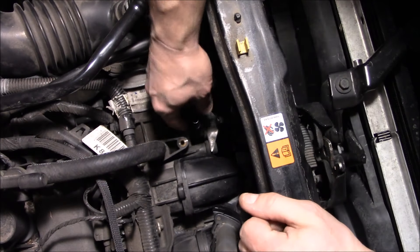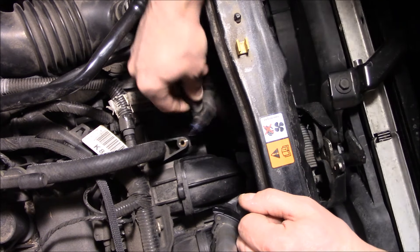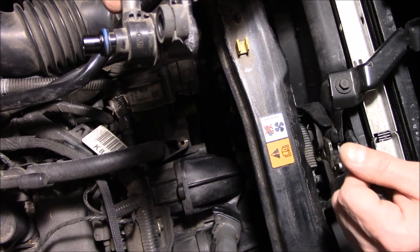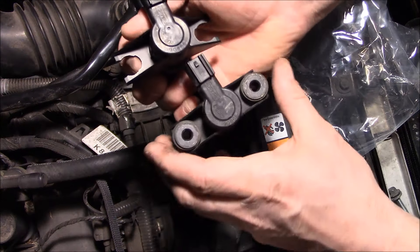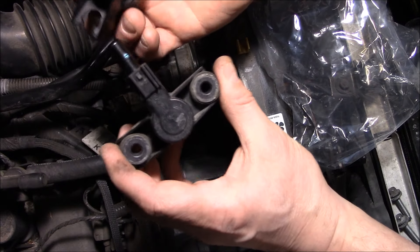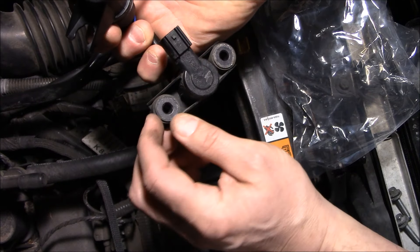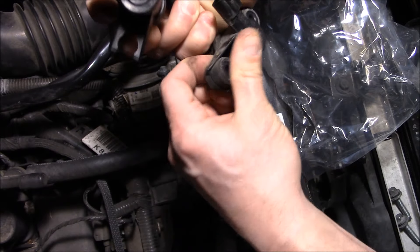With the two bolts out, take and wiggle it out. There is just an O-ring on there. The brand new Ford part does not have the grommets on it — we have to take those off and install them on the new one.